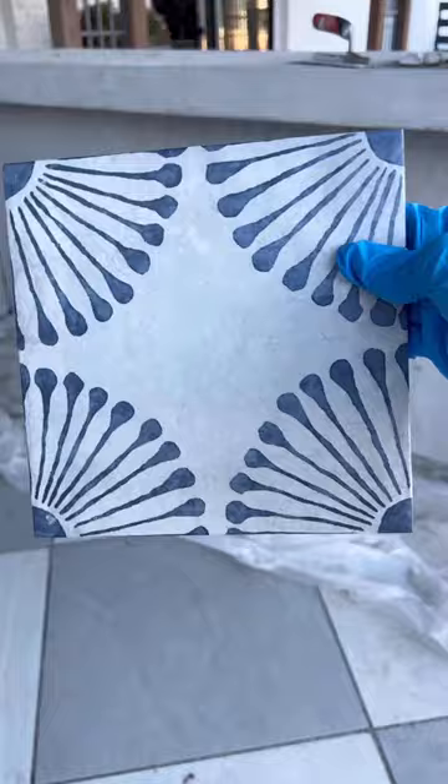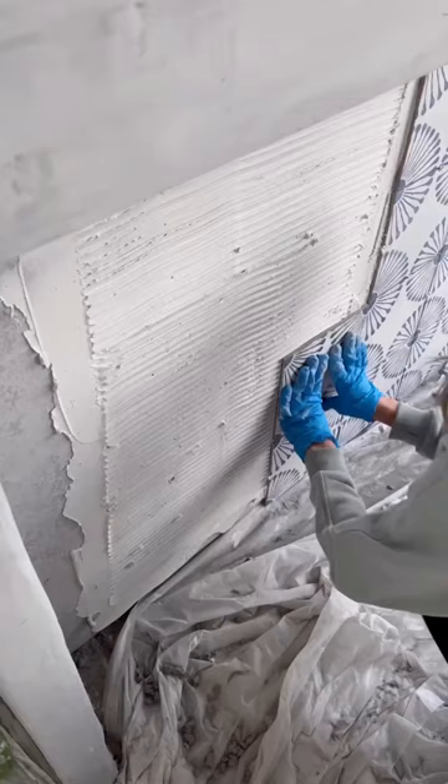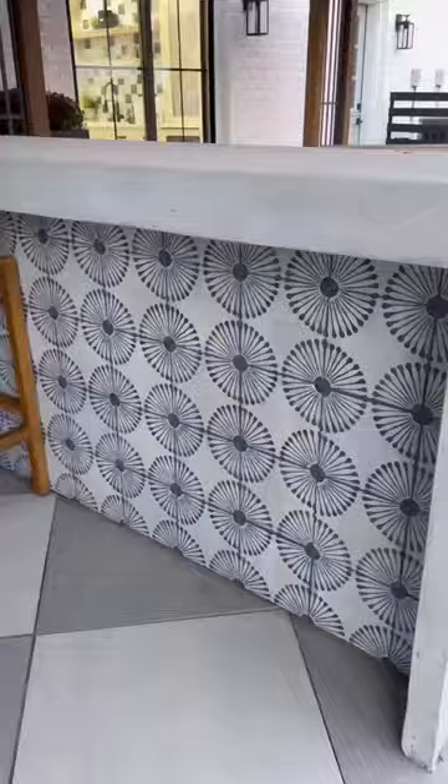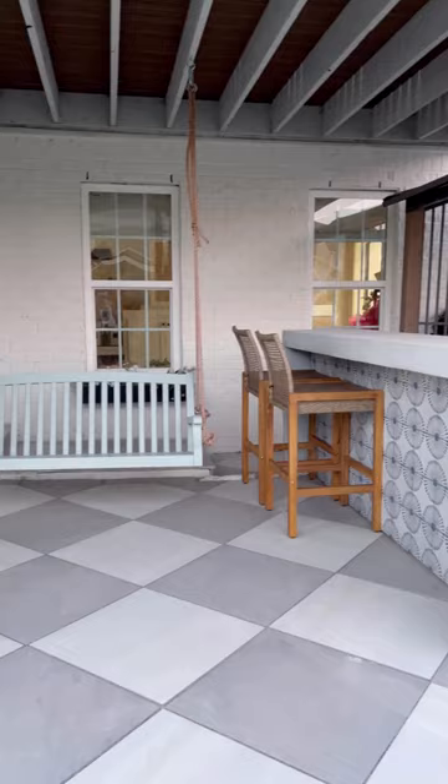Then I decided to add this pretty porcelain tile under where the bar stools would go. I used a deep ocean blue grout — something I've never done before — to finish it off, and I love how it's turning out so far. Next up, we figure out the countertops and what we're going to do on the other side.